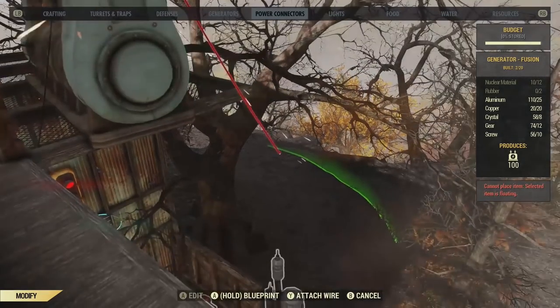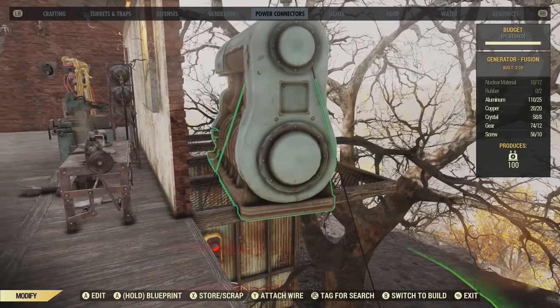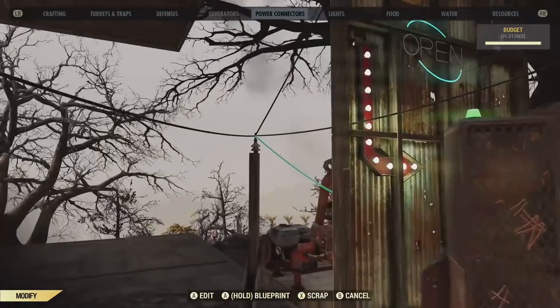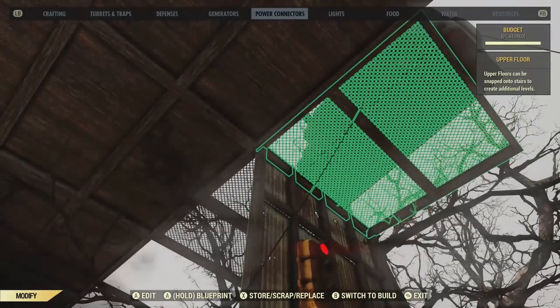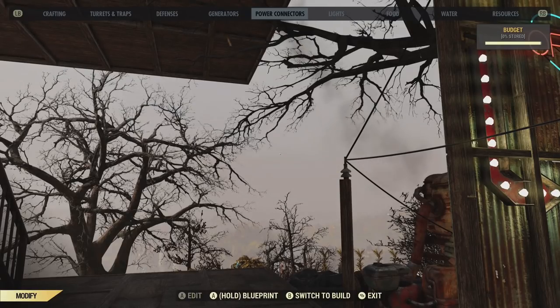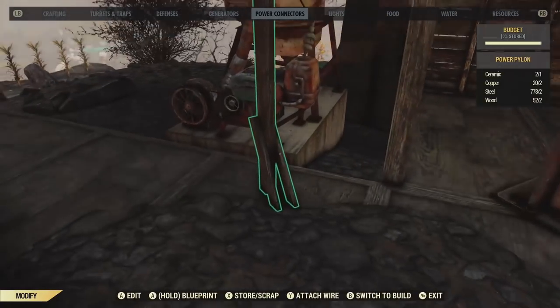I had a blast traveling around the map checking out other people's camps and their player vending machines. It was a lot of fun, almost like Halloween where you just traveled around and got to check out other things. I think it was fantastic — the best addition to the game. And also, we cannot destroy other people's camps unless we are already hostile to that person.